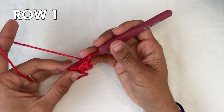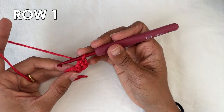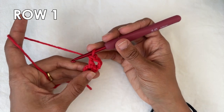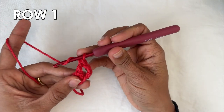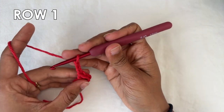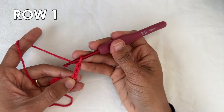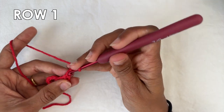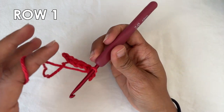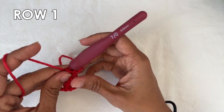Now we're going to start the repeat. You're going to do a picot stitch and two double crochets into the ring seven times. For the picot stitch, chain three — one, two, three — and then do a slip stitch into the very first chain of those chain three. Insert your hook into that chain and do a slip stitch, and that gives you your picot stitch.